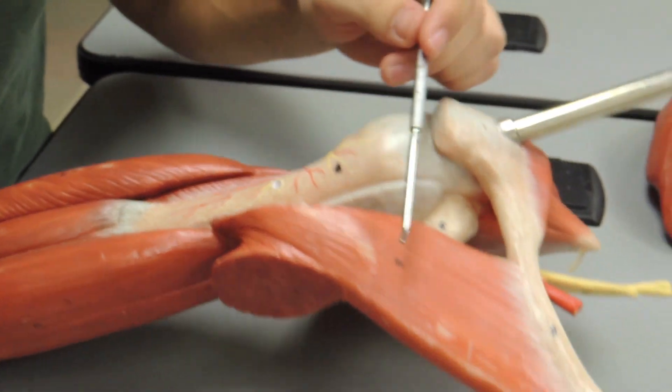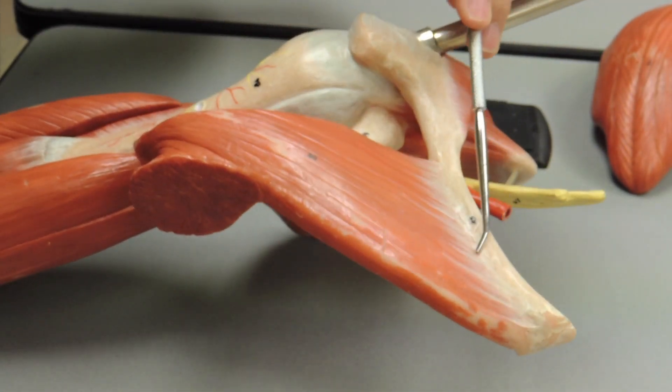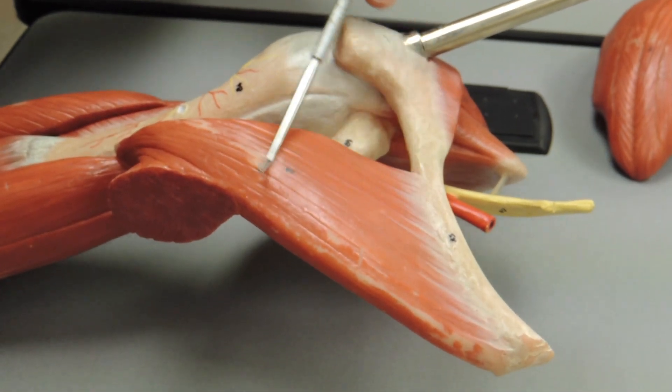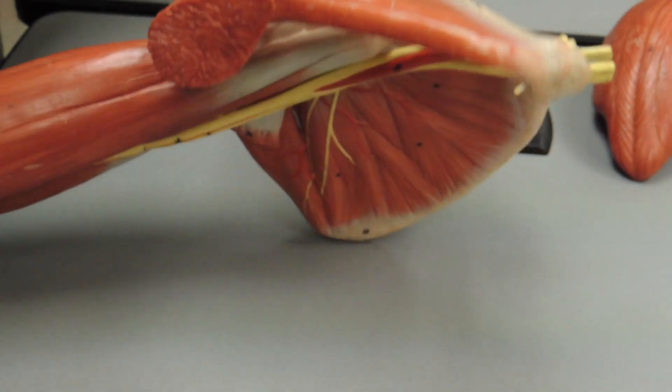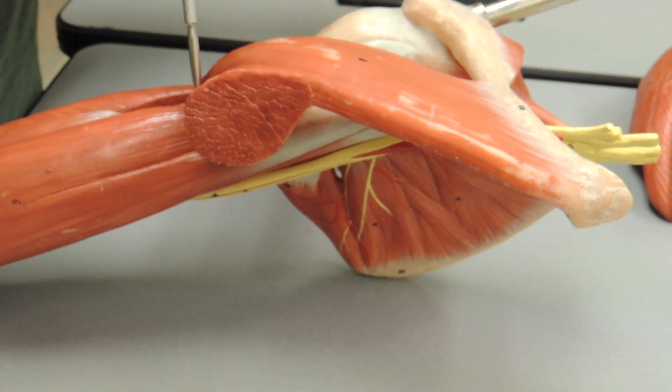Coming back around, you have your two parts of the pectoralis muscle coming from the clavicle. You have your clavicular head, and then here you can see the part coming from the sternum — your sternocostal head.